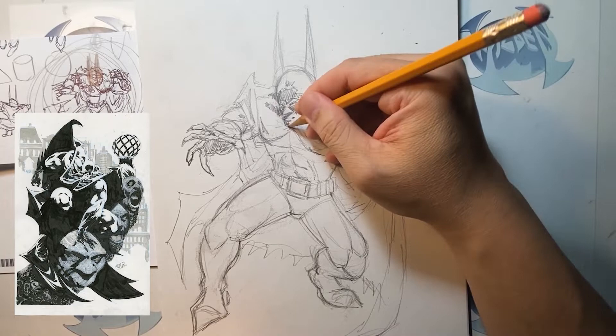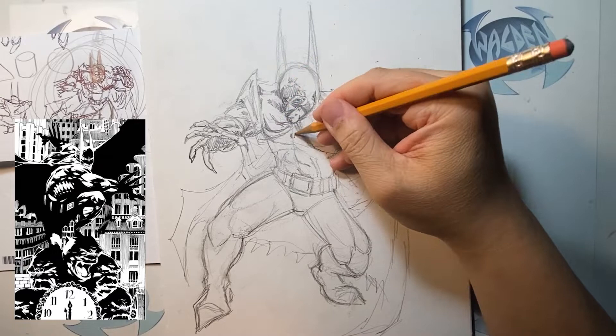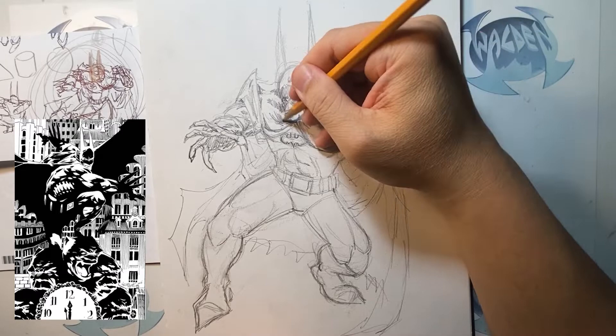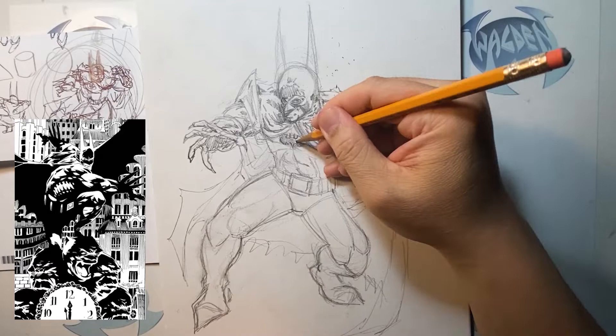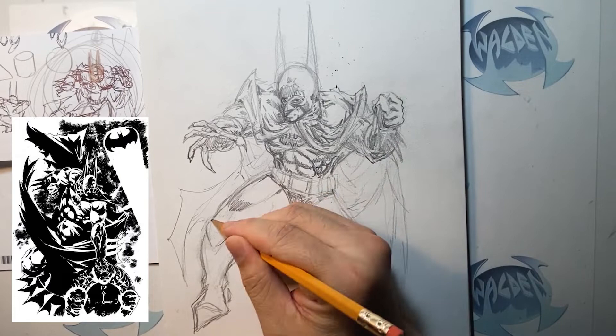Look at those Batman pieces he's done — right on the bottom left of the screen. A lot of blacks, a lot of shadows, very cool poses. I pretty much collect all his work. Any books that he worked on, I would just buy. One of the books I showed you earlier was the Deadman Gallery Edition, which is artwork scanned from the original art — they print it looking like the original art, so when you open the book it's as if you're looking at original artwork.